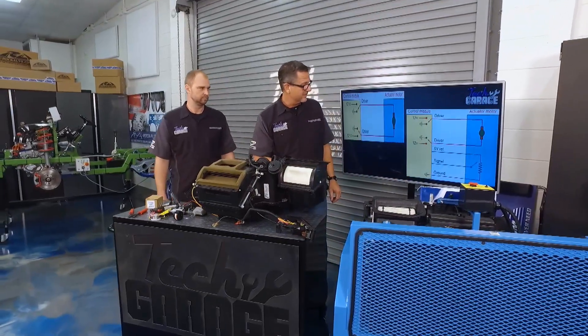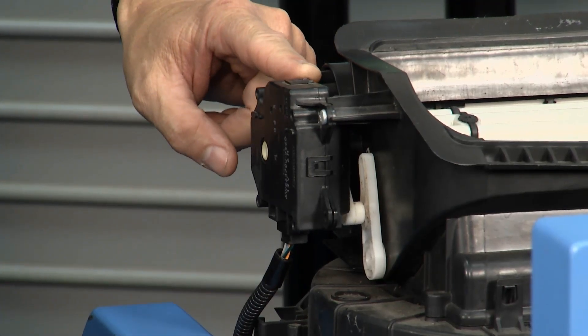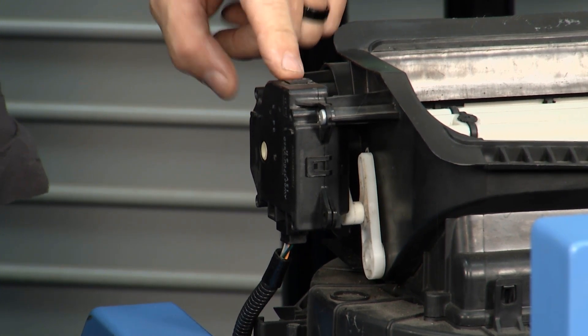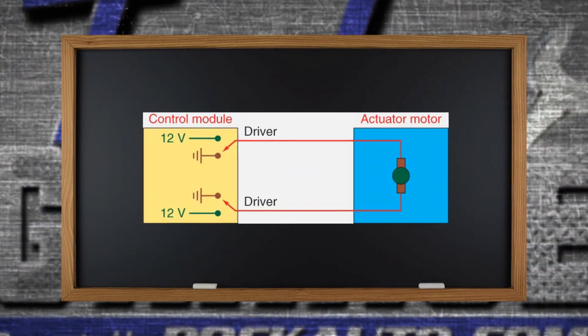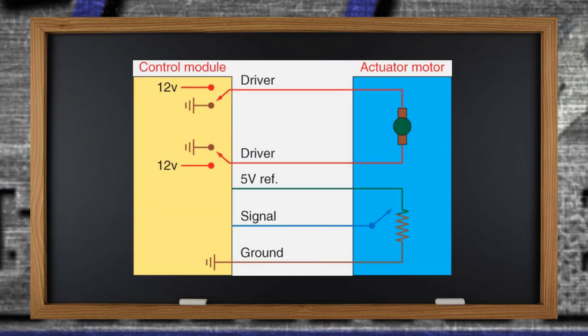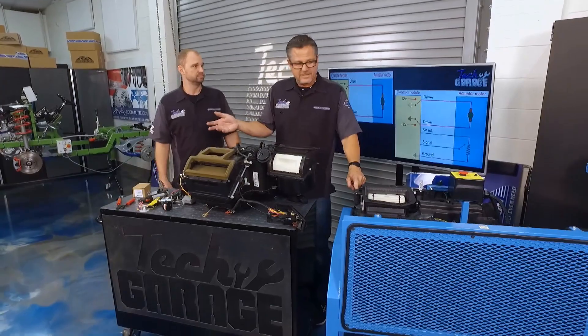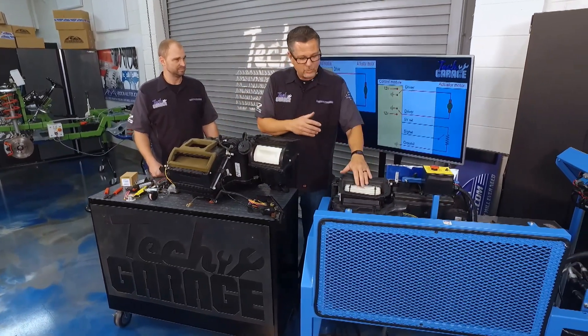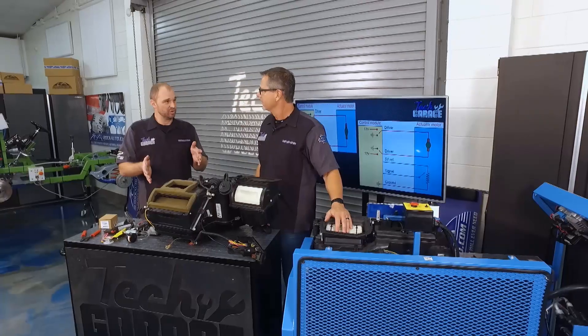Now let's get into some high-tech stuff. This is an automatic AC system and I have an electronic actuator here — very different. They start off with two wires; polarity in one direction opens the door that way, reverse polarity and it goes the other way. But now they're up to five wires — same actuation, but the computer can actually monitor the three additional wires and see exactly which position that door's in and stop it right wherever it wants. So if my wife is freezing and I'm sweating, I can blend that AC — stop the door halfway, give her some heat and air, and I can get full air conditioning.